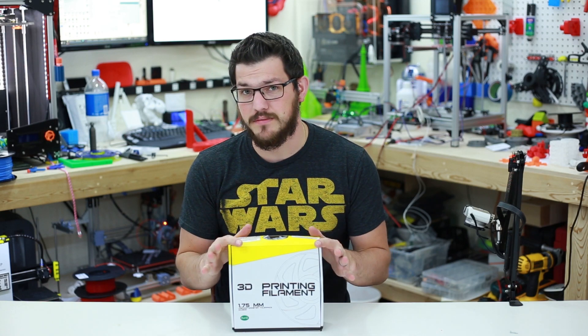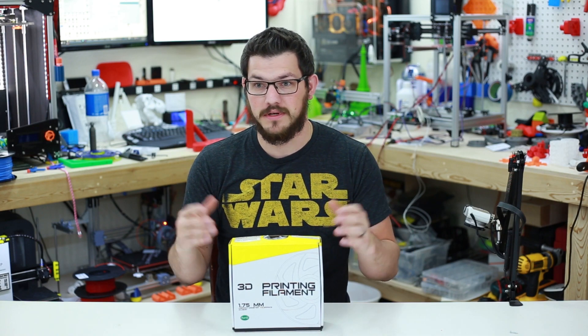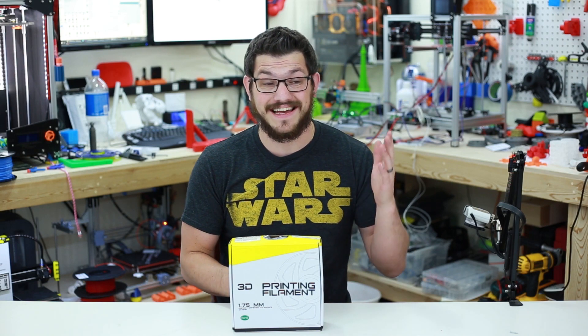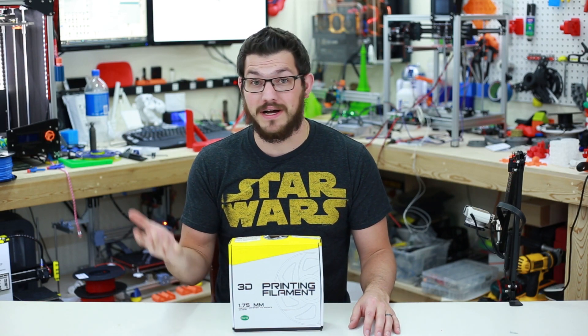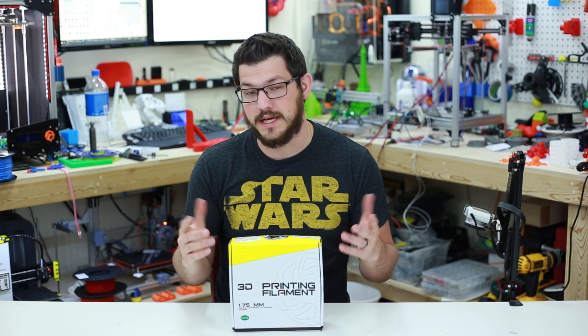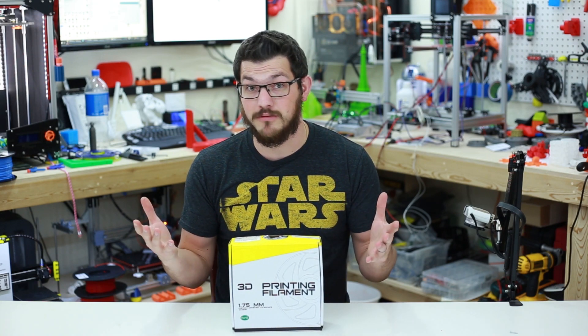It really doesn't have a name to it — it's just 3D printing filament. I've never tried anything like the no-name filament. Everything I have has some type of brand, whether it's super cheap like Fun Flag at $7.99 a roll, or pretty expensive stuff from Proto Pasta, Turner Plastics, Push Plastics. Those are the more premium filaments. So we're going to dive in and see if this is something you might want to buy.